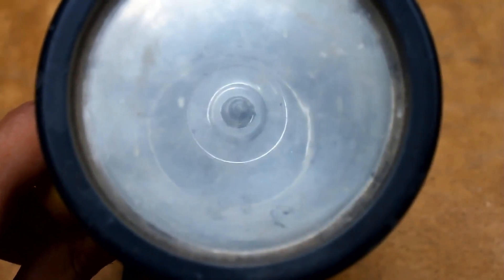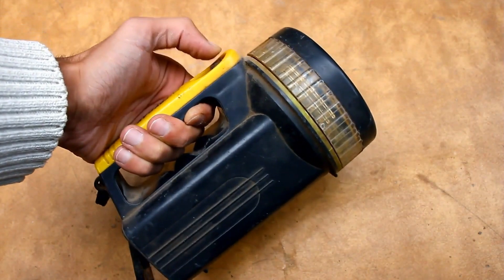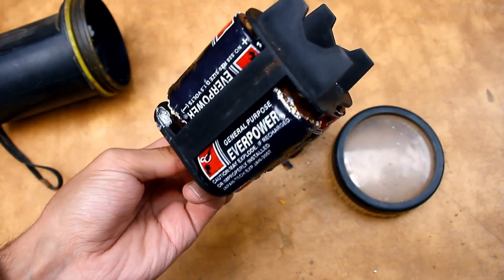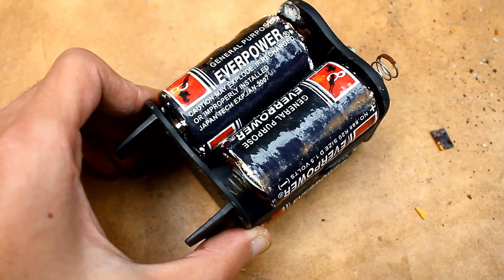The first step was the cleaning process. The flashlight was in terrible condition. Apparently it's Japanese, although the Chinese, when making it, could have written anything. Inside, there was even a set of four batteries — from the year 2007. Naturally, the condition was terrible, and therefore immediate disposal.